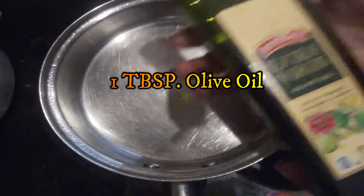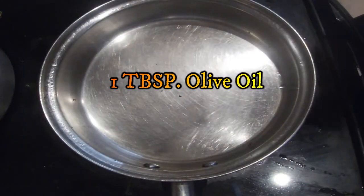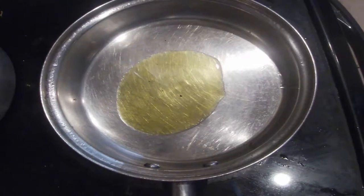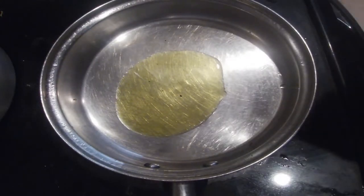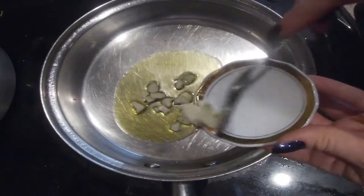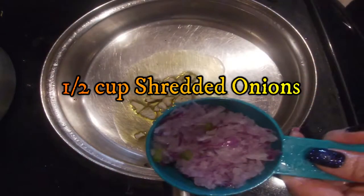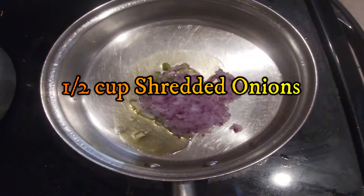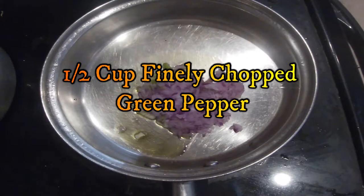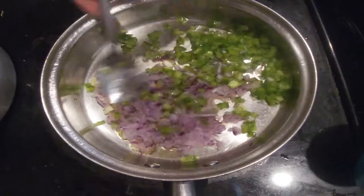Now we're going to take a sauté pan and add one tablespoon of olive oil. We're going to add our three chopped garlic cloves, half a cup of shredded onions, and half a cup of finely chopped green pepper. We're just going to sauté this until tender.